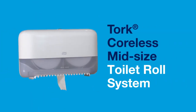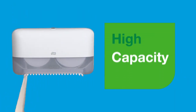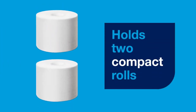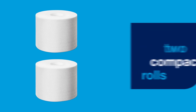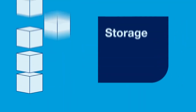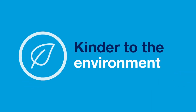TORQ Coreless mid-sized toilet roll system. A compact system with a high capacity. It holds two compact rolls, equivalent to nine conventional toilet rolls, meaning less storage and less transportation, which is kinder to the environment.